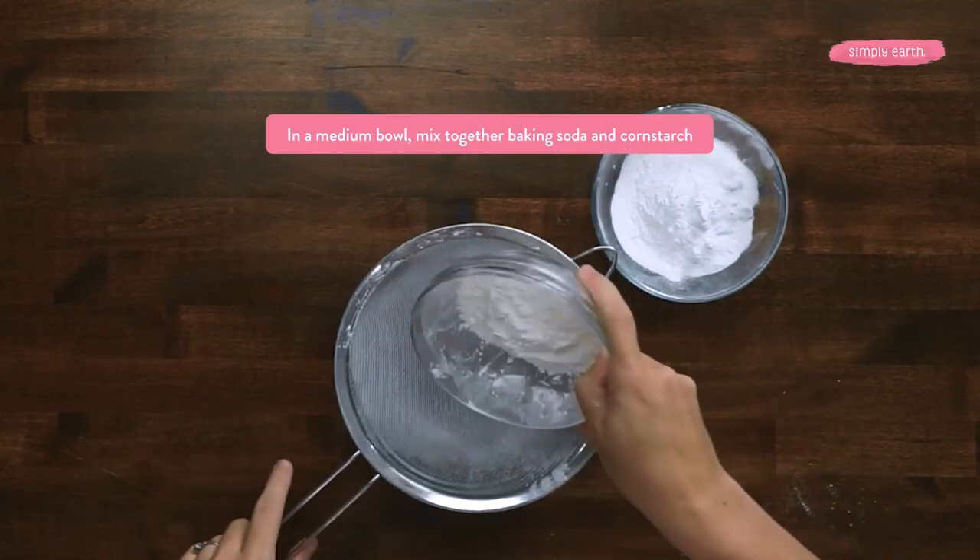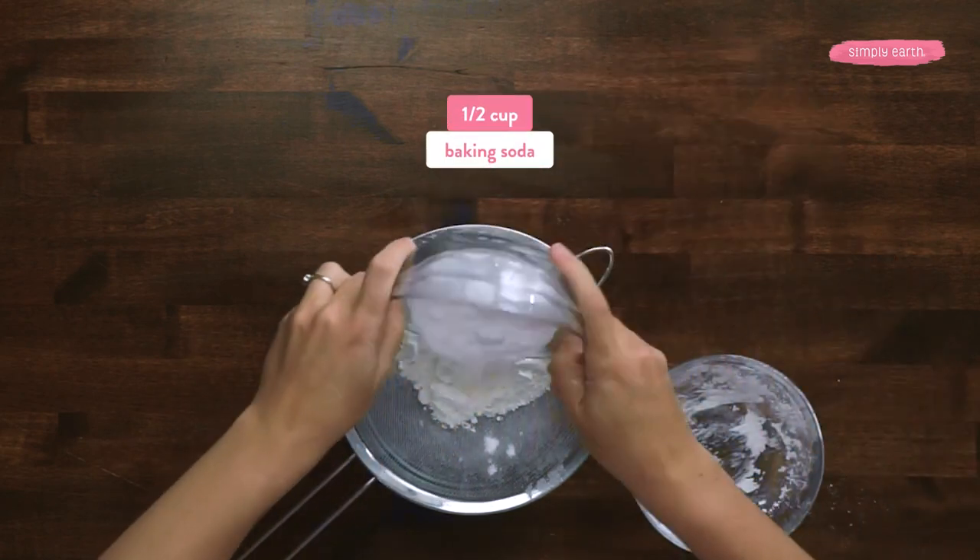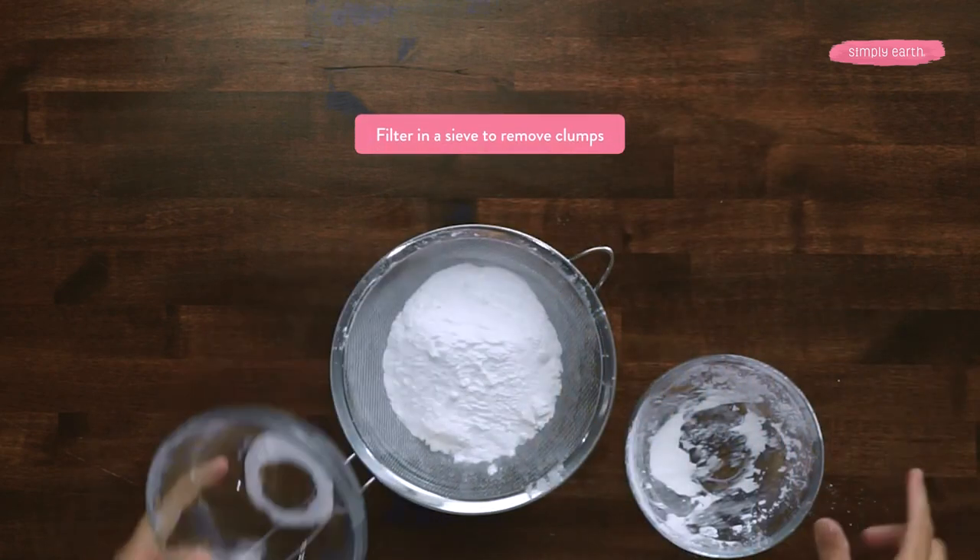First we're going to mix together our cornstarch and baking soda. I'm doing this through a sieve to remove clumps.